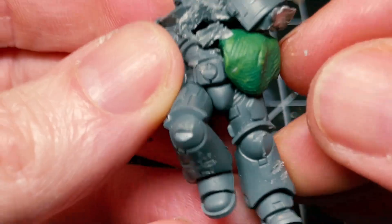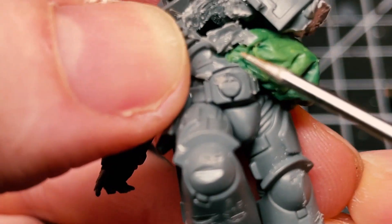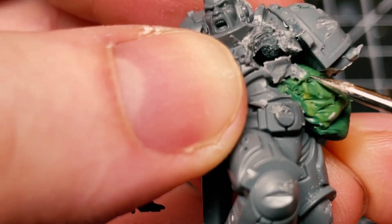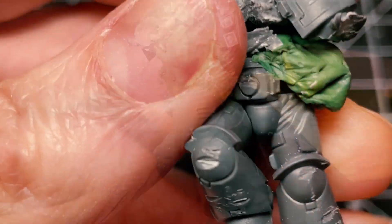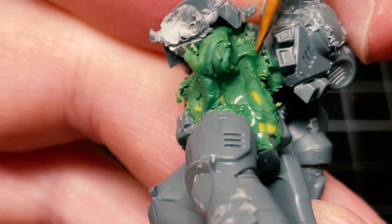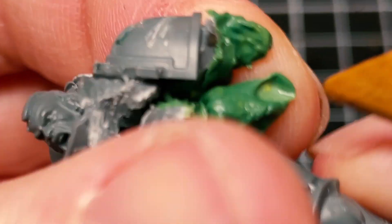Green stuff — never used this before, so yeah, this will be interesting. It was at this point that someone pointed out I probably should use some sort of wet utensil to help mold it, because it was drying out pretty quickly. So here is that wet utensil.